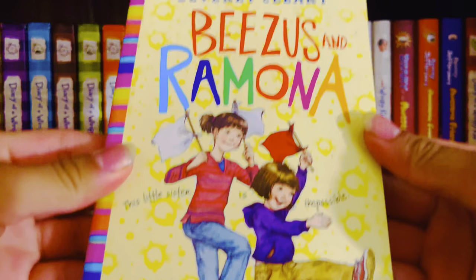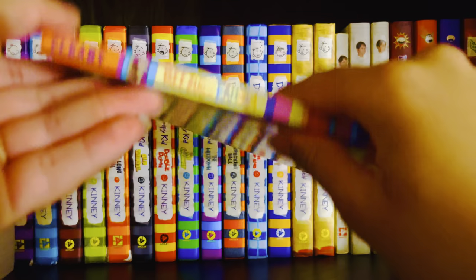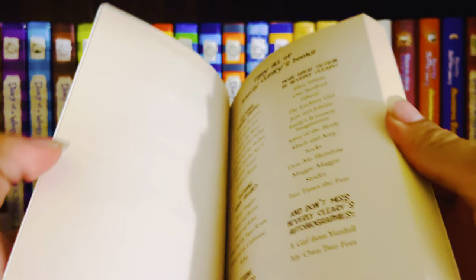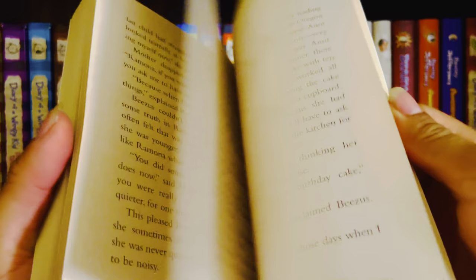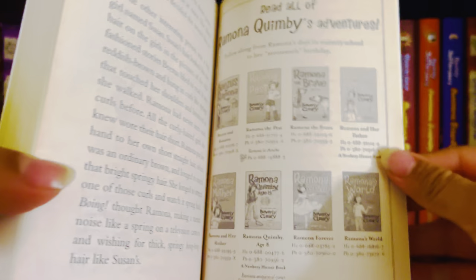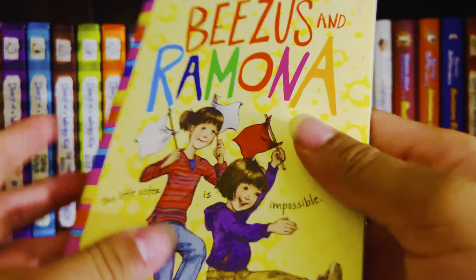Let's get started. First up is Beezus and Ramona, which came out in 1955. Here's the back — 'What's Ramona up to?' — and a description, plus a list of other books you can get. This book is really good; I highly recommend it. This edition also features older versions of the book covers.